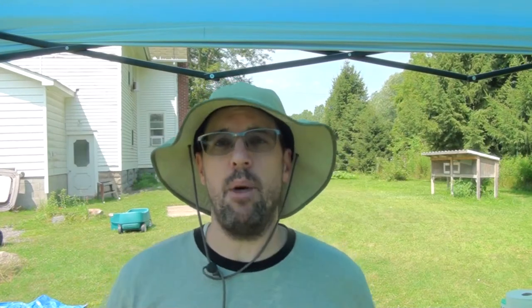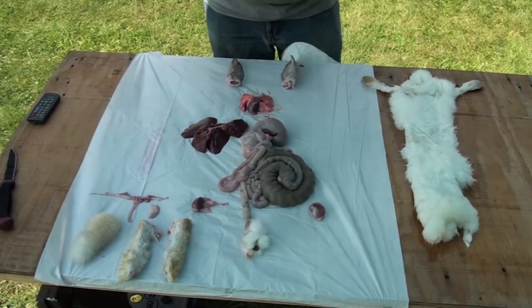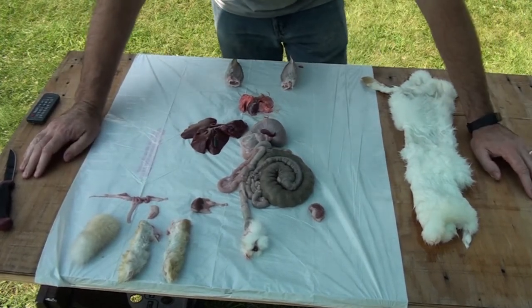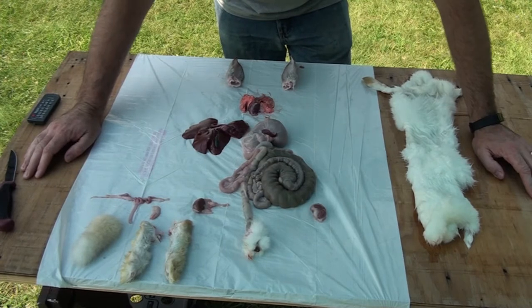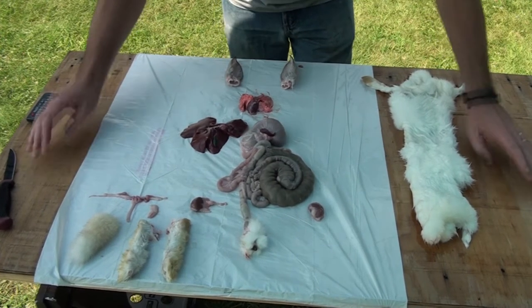Now, we did clean this up as much as possible and we're also going to show you some parts of the rabbit and how they can be used on your homestead or even as a way to make a little bit of extra income. When it comes to rabbit anatomy, it's very similar to the anatomy of most of the animals that you're going to come across to process on your homestead. We're going to start at the top and work our way down.